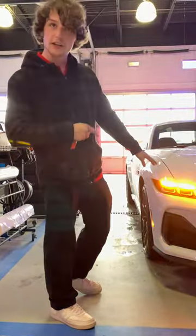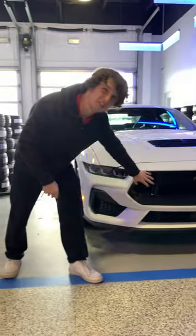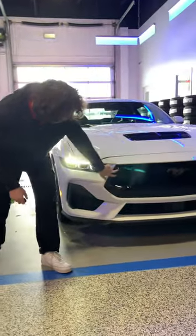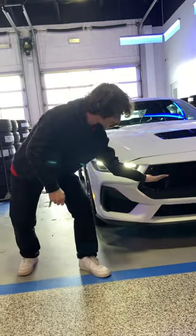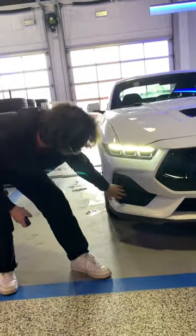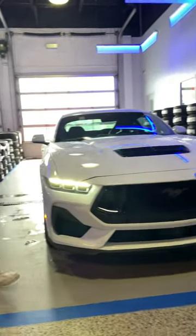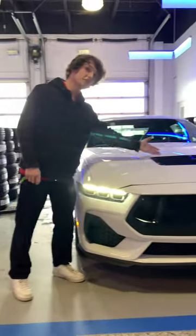Up front, you got a triple LED HID setup. You got yourself an RTR style front end grill with auxiliary lighting on the inside. You got yourself an aftermarket splitter from factory, a fully functional grill on the bottom and top, and also a fully functional hood scoop up in the front.